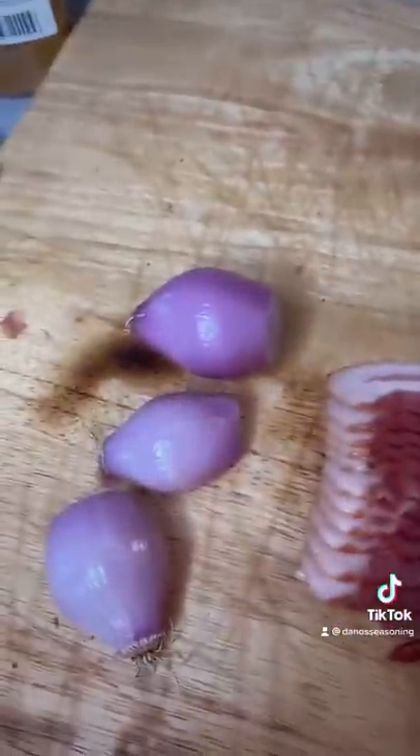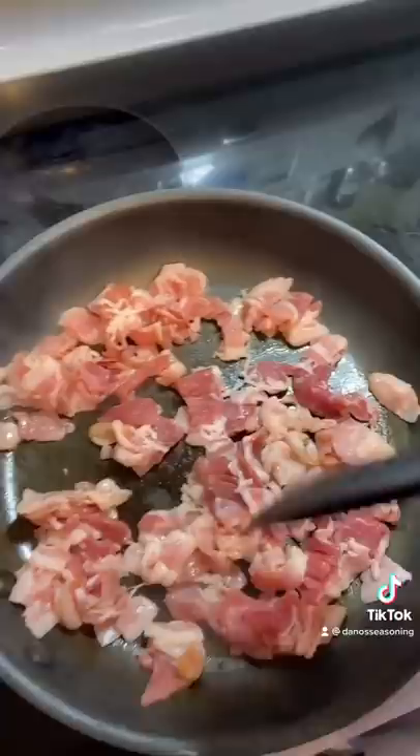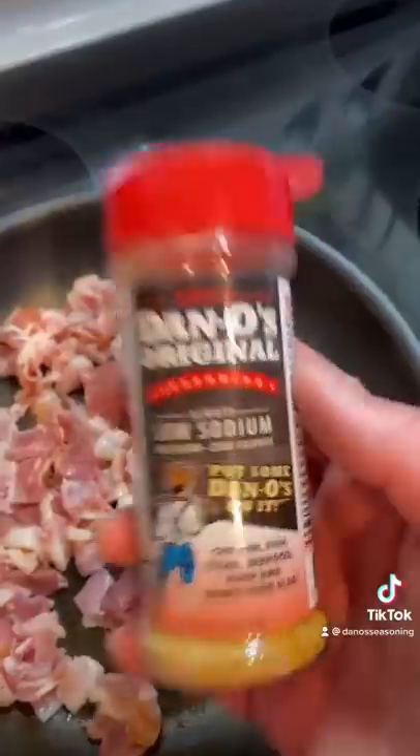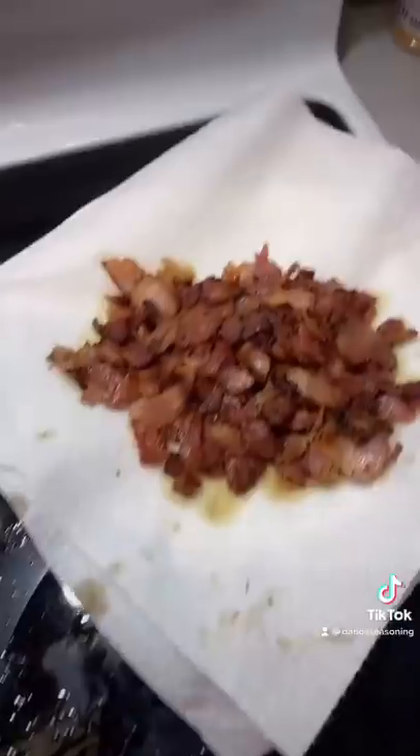Get a pack of bacon and some shallots, get it all cut up like so. Cook your bacon, get it moved around and put some Dano's on it. Flip them burgers. Set your bacon to the side, drain a little grease but keep a little, then throw in your shallots.